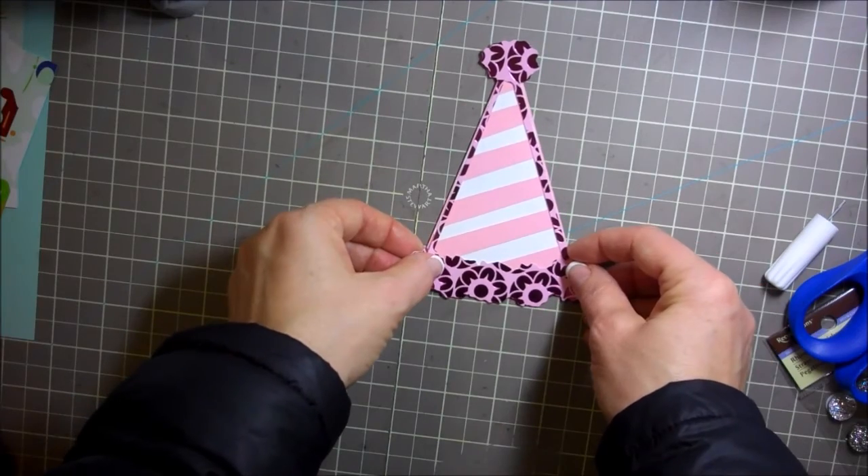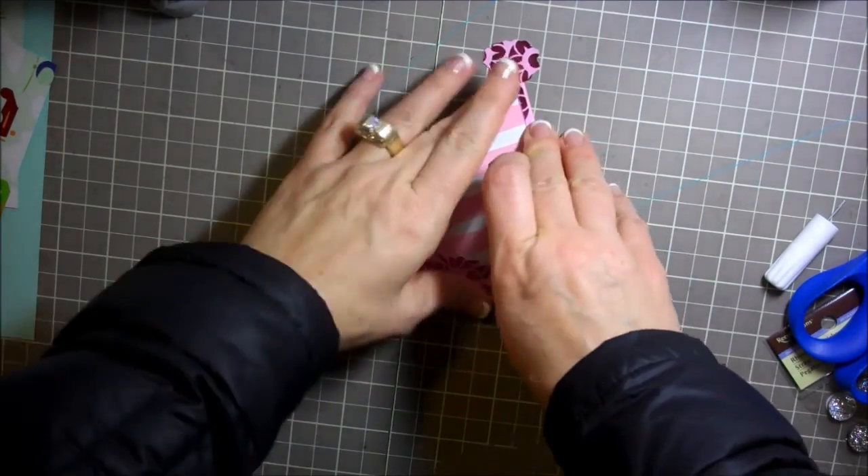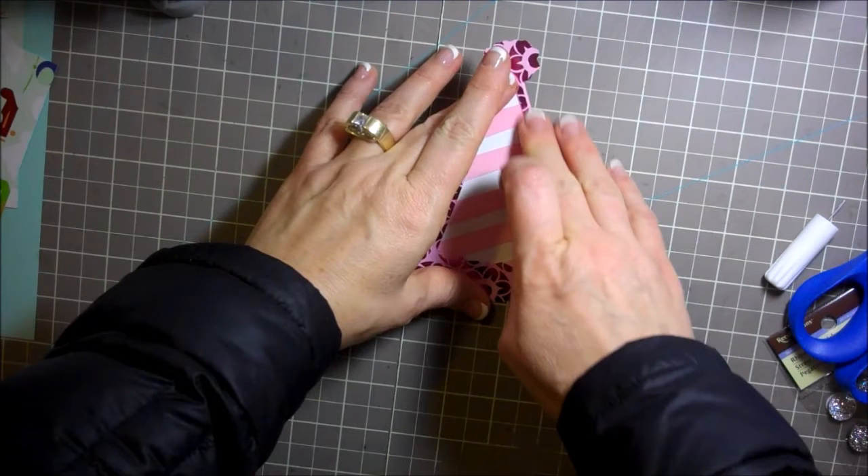So I'm going to try to center this here — there we go, that looks good. I'll kind of wipe off the little extra glue. Okay, so this is looking really cute so far, but I do have a couple little extras that I'm going to add to it.